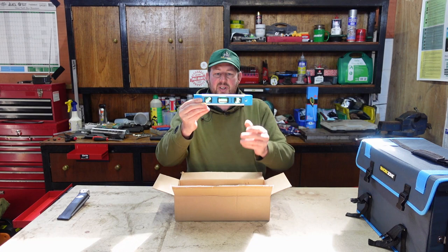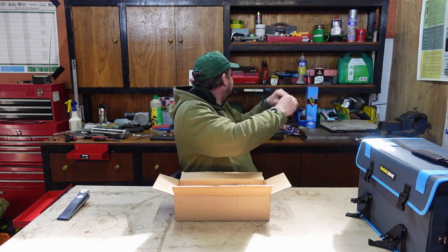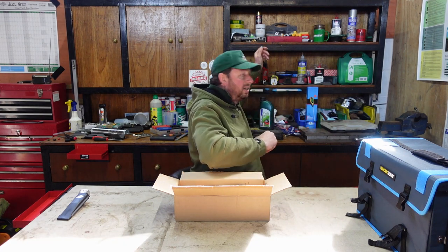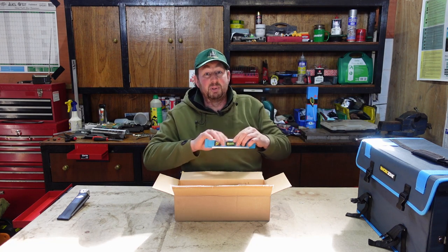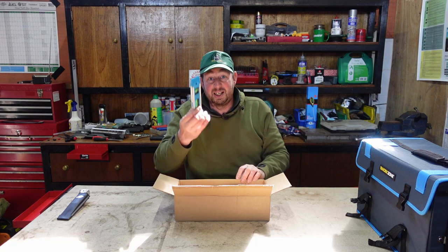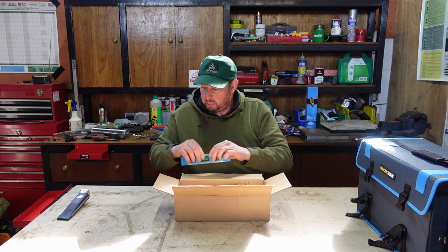Three different levels in there: 45 degrees, horizontal, and vertical. I'm presuming the magnet will work and it will stay on there. It's pretty much the same as the one that was in the Makita kit, just a different colour.